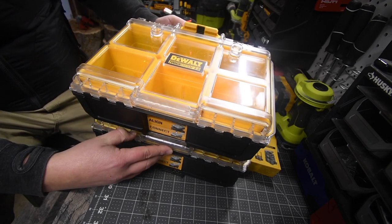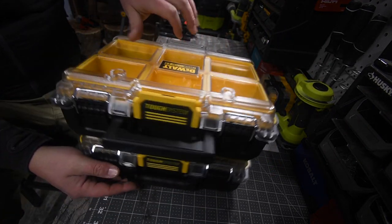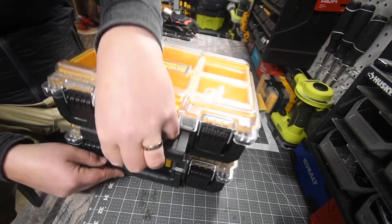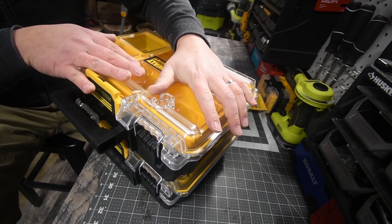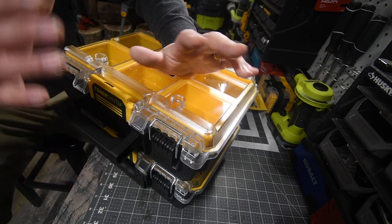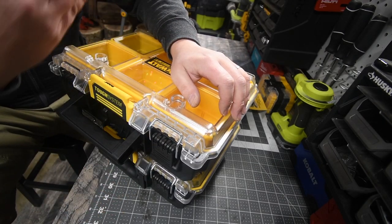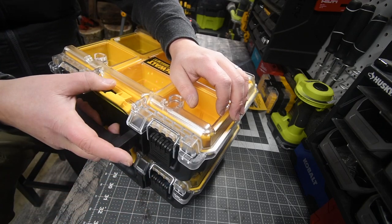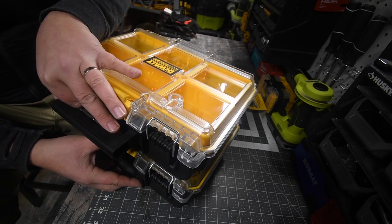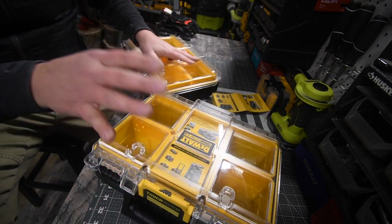It interlocks like that, then in the front you push down and it's one unit. I seriously do recommend picking these up if you find them, because these were sold out at my Home Depot. I picked them up as soon as they put them on the floor and they were gone that day — I went back to get more and they were already gone. So this is a good purchase; if you see this at your Home Depot, I 100% recommend you get this.